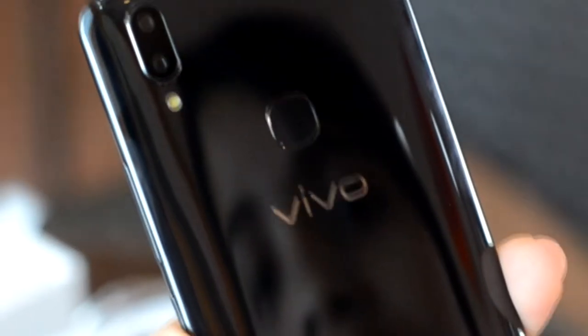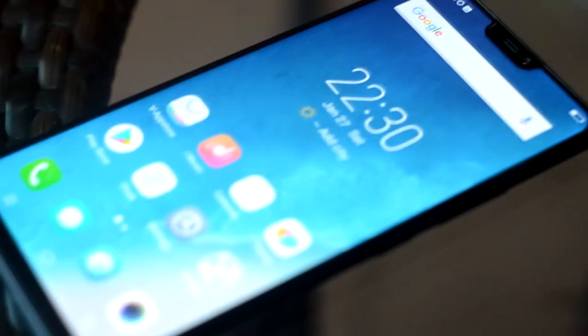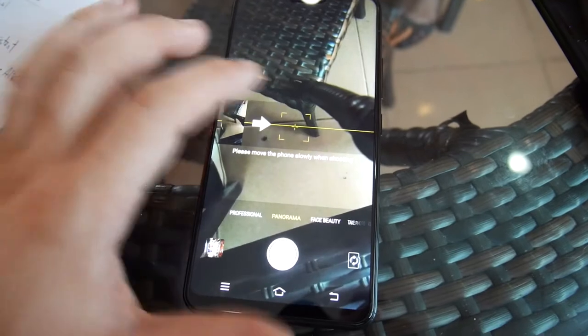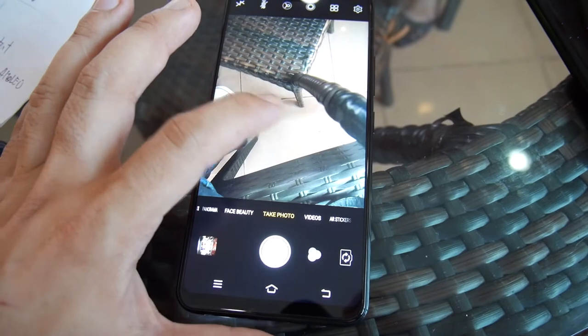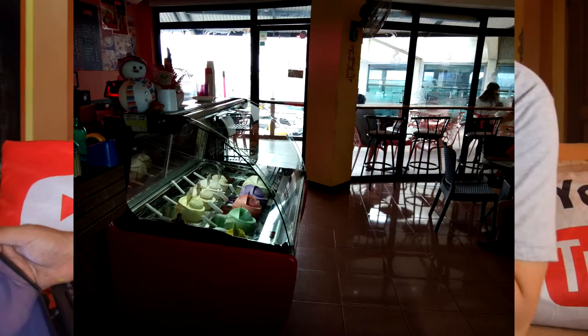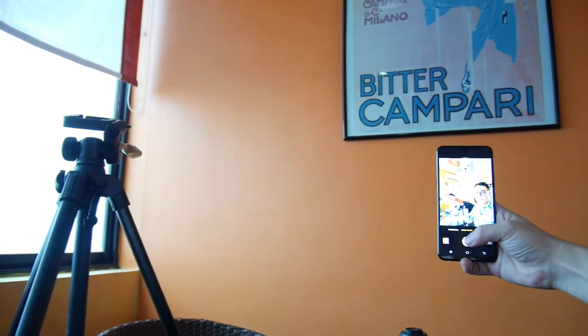At the back, you can find another iPhone X similarity — the vertical dual rear camera setup. The selfie phenomenon is nothing new and has been growing a lot, especially here in the Philippines. We have brands like Vivo that over the last couple of years have been associated with a selfie-centric smartphone. The Vivo V9 front camera has 24 megapixels, while the rear cam has 16 plus 5 megapixels.